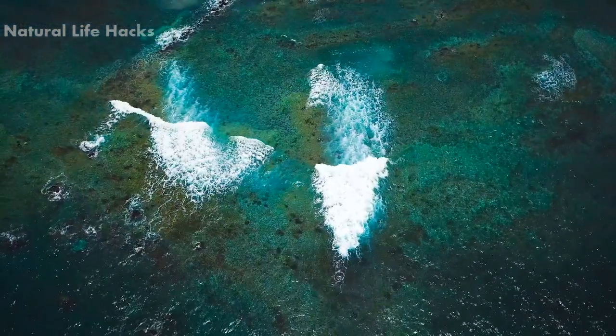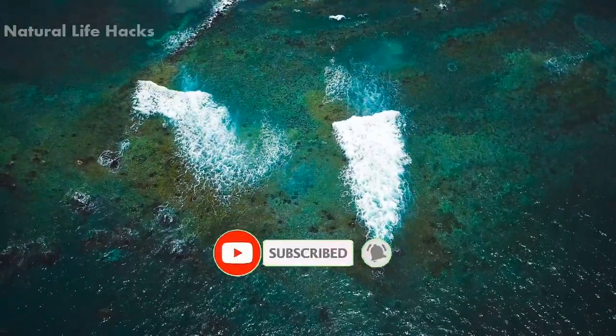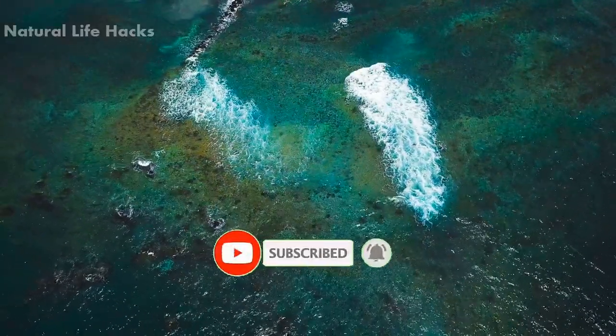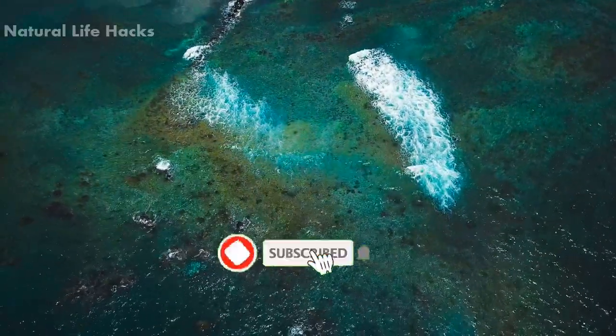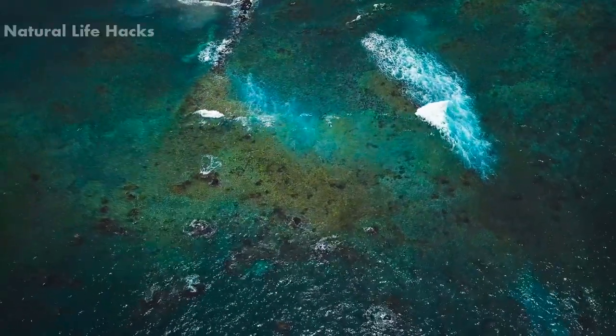Let me know what you think in the comment section below. I will see you all tomorrow. Don't forget to click the like button and share this video with your friends. Always stay tuned and subscribe to our channel by hitting the bell icon to see our latest videos. Thanks for joining us today.